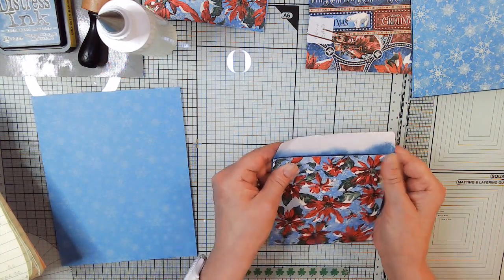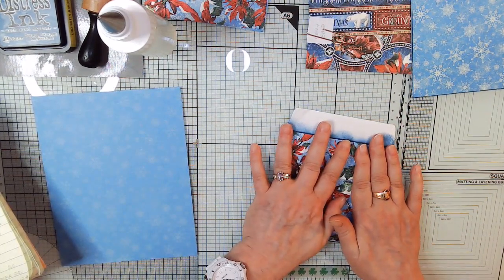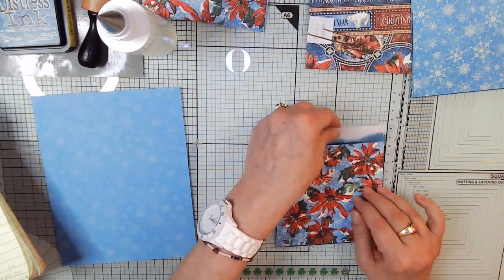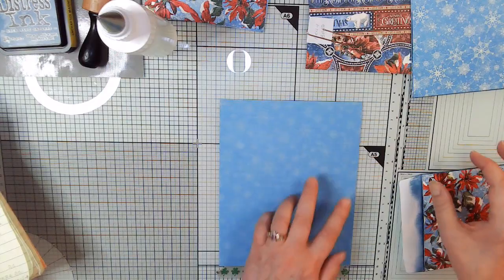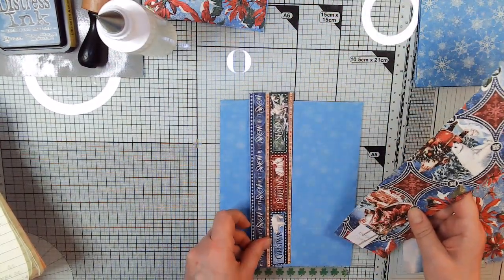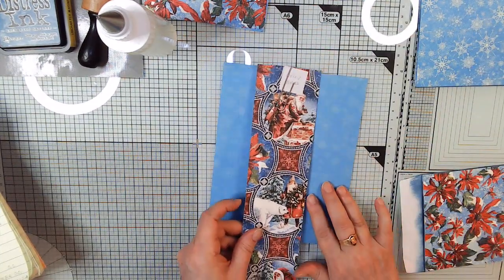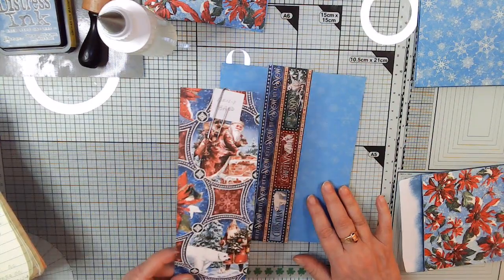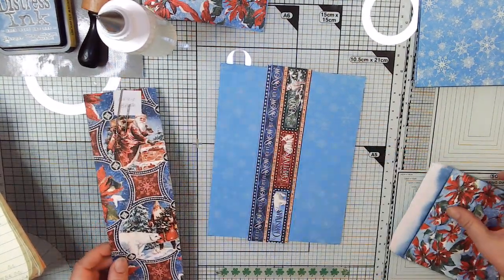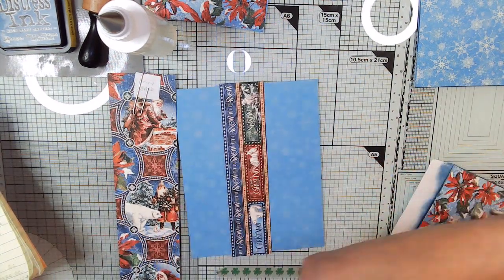We're going to have a belly band. I haven't decided which one yet. I like this one but the pattern's kind of big. I wanted it to be wider — let's see what we've got here.